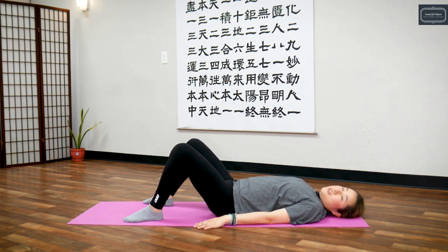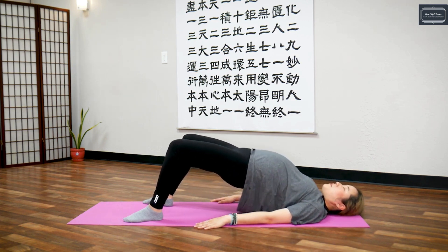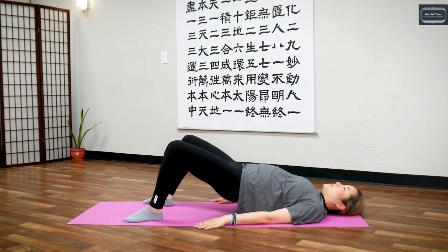Last one — deep breath in, hold it — five, four, three, two, one — exhale.